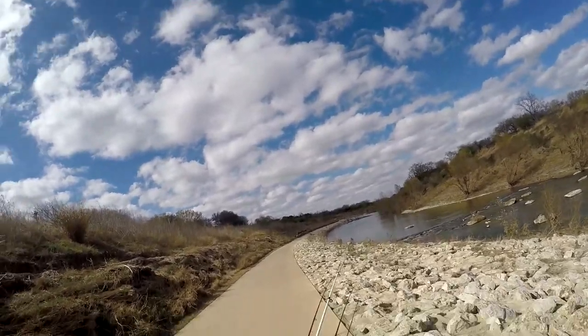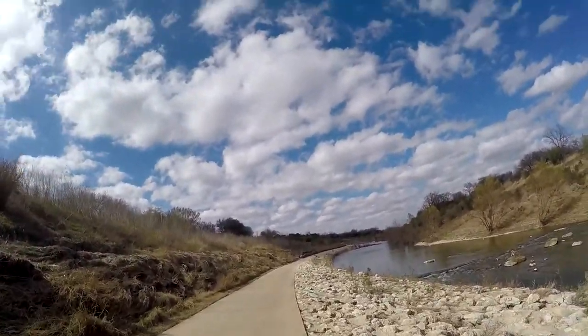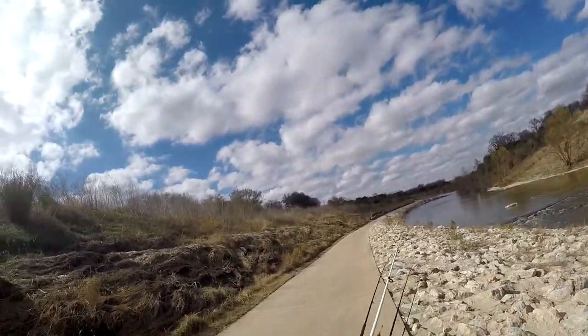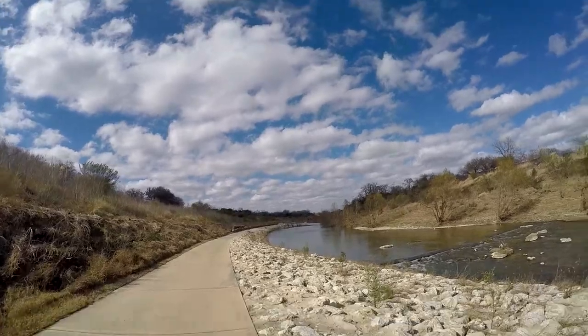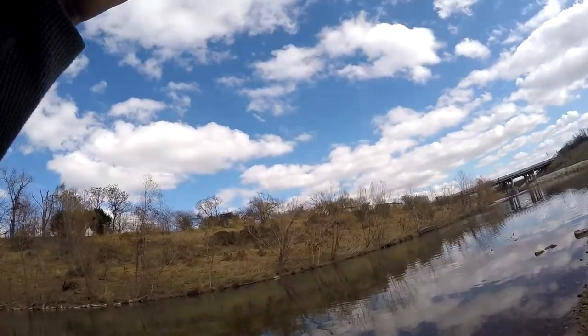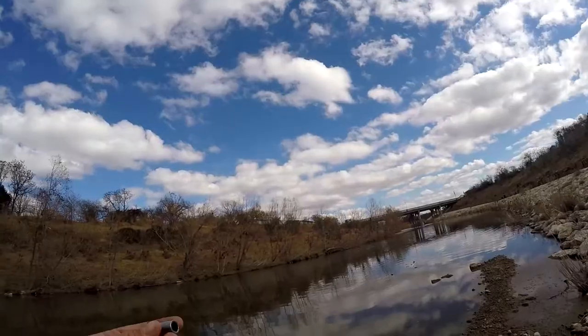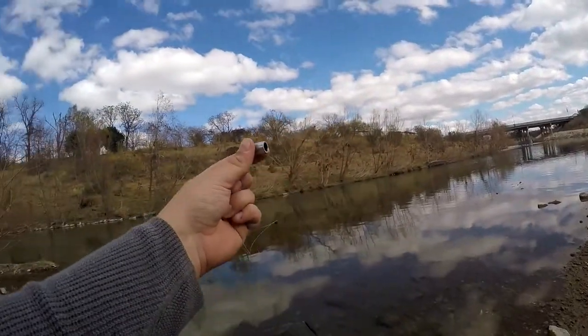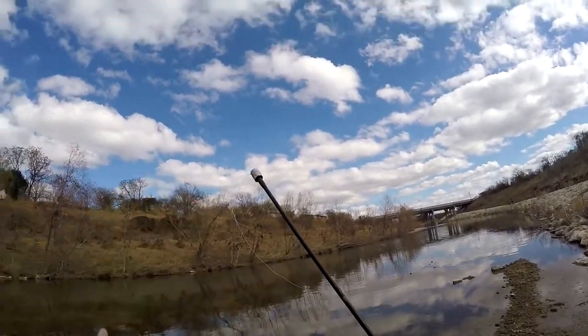It's been 20 degrees the last couple of days, and then all of a sudden today it's sunny and warm — supposed to be in the 60s, but it feels like 75, almost 80. I'm not catching anything and I haven't seen any fish. But I think I figured out how they were working with this rod, because they had this socket tied on as a weight. I figured out that it fits right over the end like that.